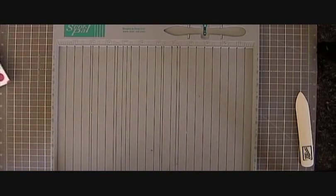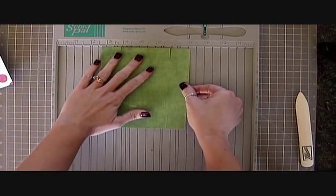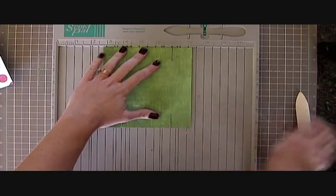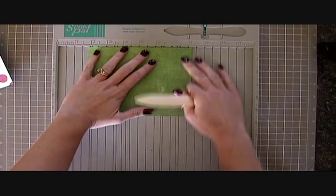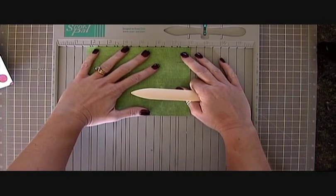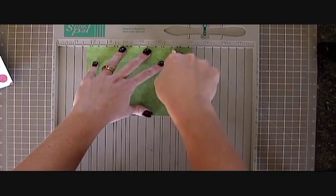Okay then we're going to do our lid. Once again you're just going to score right along there. Rotate it. Those are a little trickier but you can see where it needs to go right in the groove.